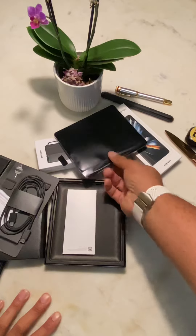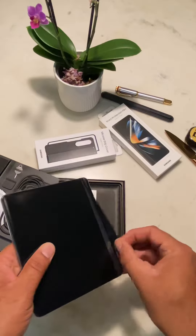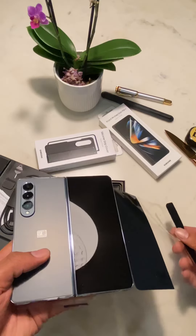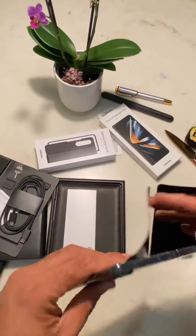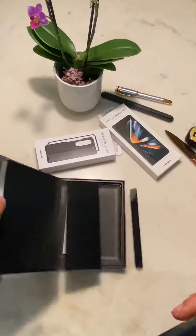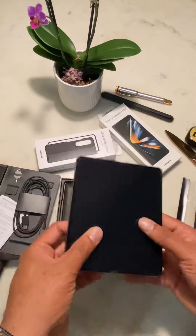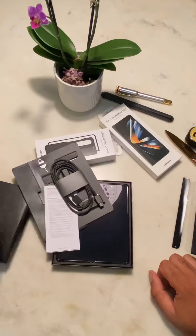Now let's bring out the phone. This is the phone box in here. I can't believe there's actually no screen protector. This cover comes off — let's pop that aside — and this is the phone. Let me move the old one away.